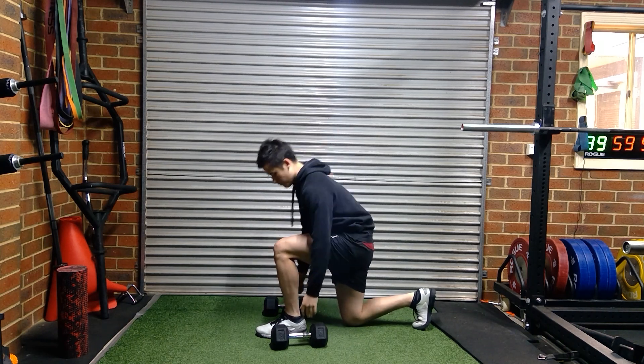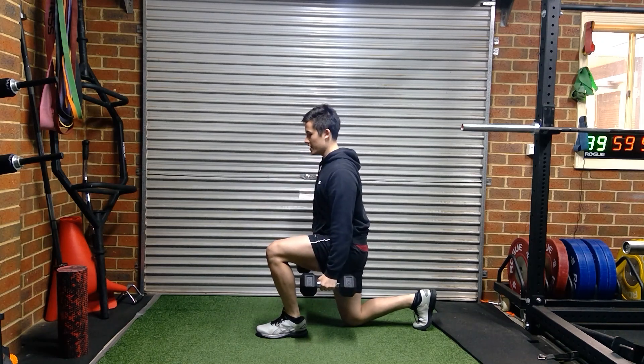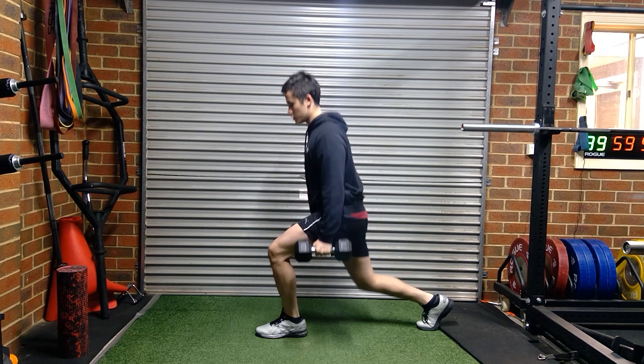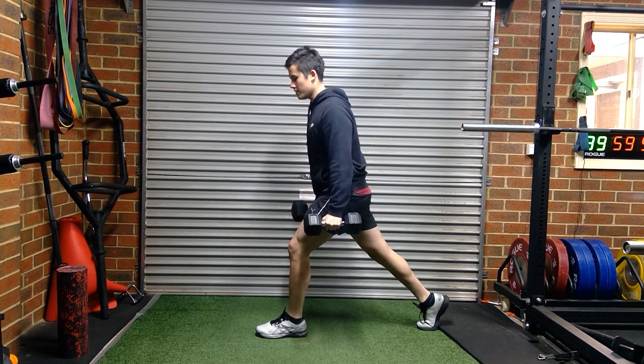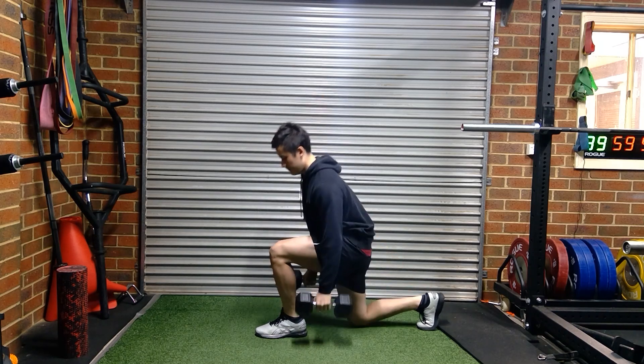For the dumbbell variation, what you're going to do is grab the dumbbells, chest up, abs tight, push up through the heel, and then control back down. Push up through the heel — you squeeze the dumbbells tight, keeping your shoulders back, and come back down.